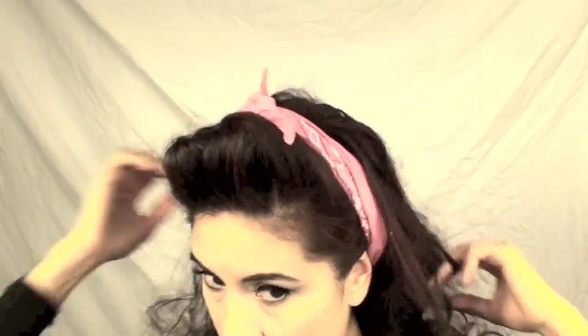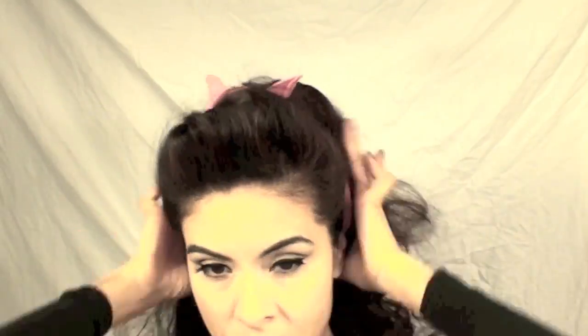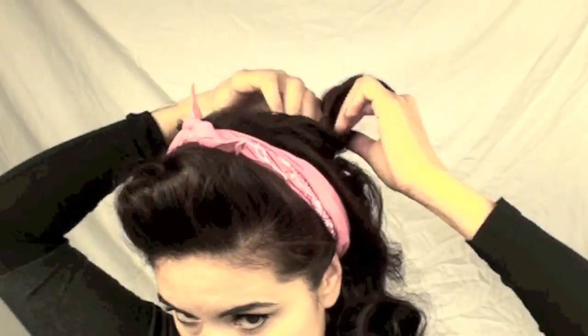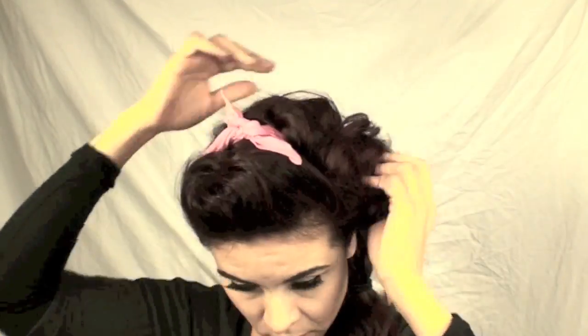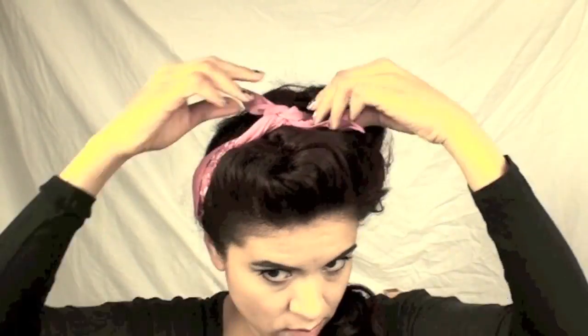After that, you can add a bandana if you'd like or a hair ribbon. You don't have to add any of those if you don't like. And then I just took my hair and twisted it to the side and tied it with a hair tie. Since my hair is layered, I do have chunks of hair at the top, which I just pinned down with some bobby pins.